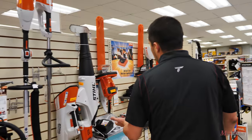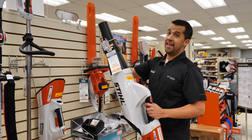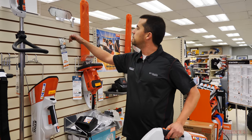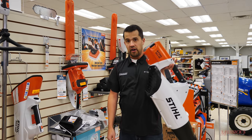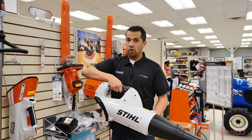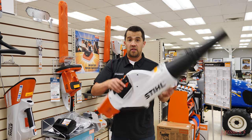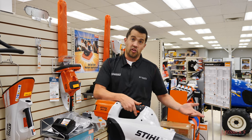I personally switched to a battery-powered blower about two years ago — I have the Stihl BGA85 right here. These are really nice because you have nothing to start. I can walk into my garage, pick it up, pull the trigger, and really easily blow everything off my mower and the other equipment I keep around my garage.